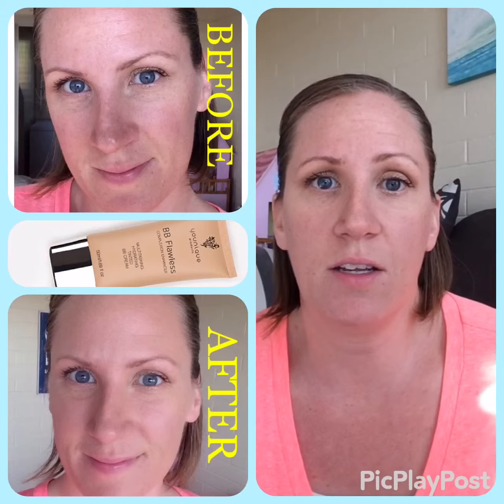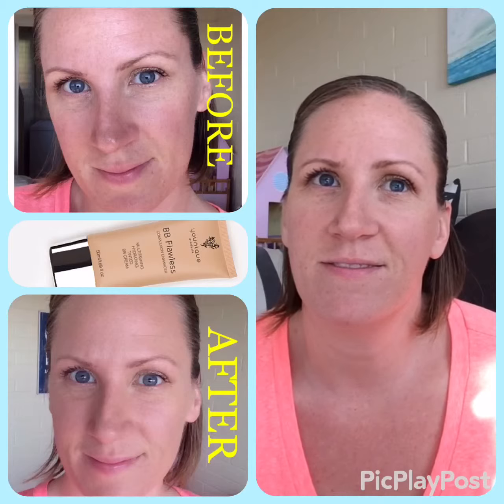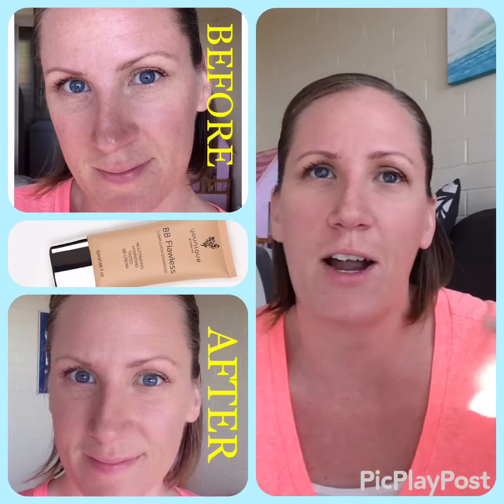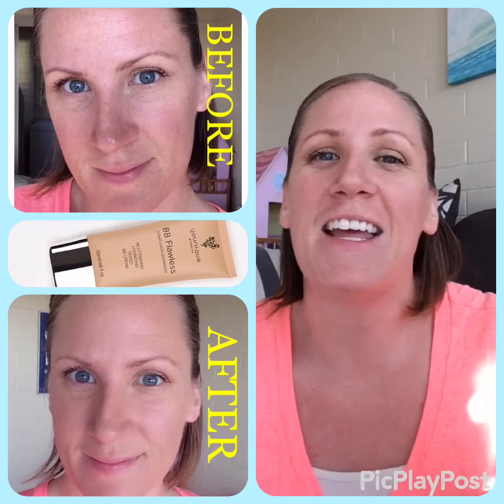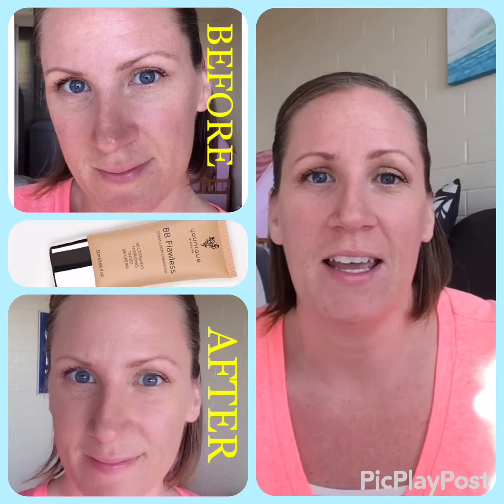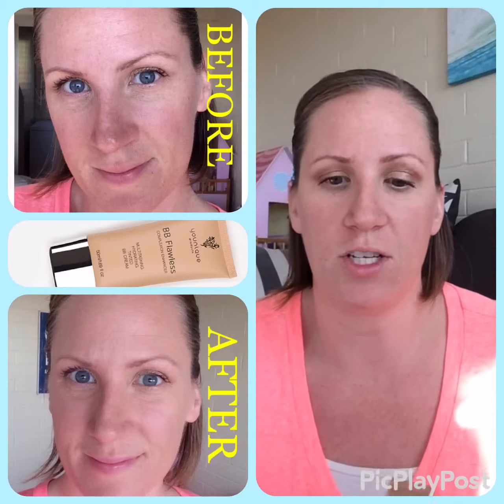It protects your skin from free radicals and the environment. It prepares your skin for a powder coating if you'd like that, and it just really gives you good hydration.